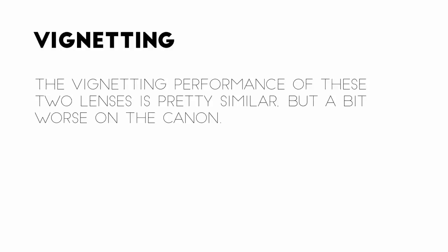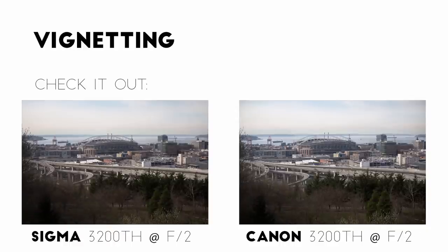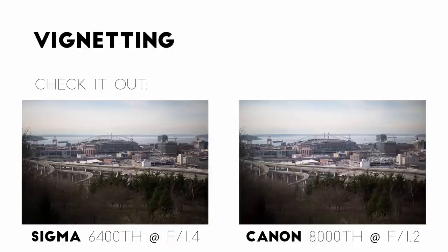Before wrapping up, let's take a quick look at these lenses' vignetting. The vignetting on these lenses is pretty similar, but just a bit worse on the Canon. On the Canon, significant darkening starts to appear at f2.8 in the corners, but not until f2 on the Sigma. And at f1.4, the Canon is about a half stop darker in the corners, and of course it's even darker when opened up to f1.2. It's not a huge difference, but it's significant enough to mention.